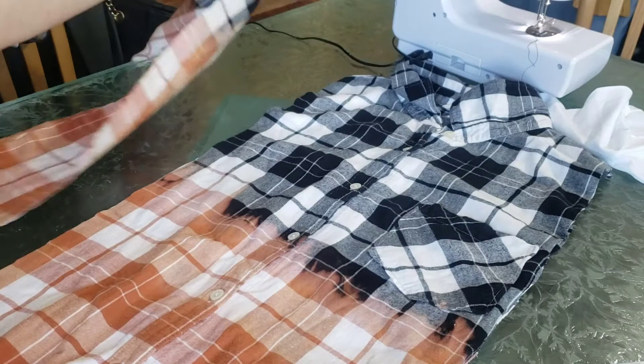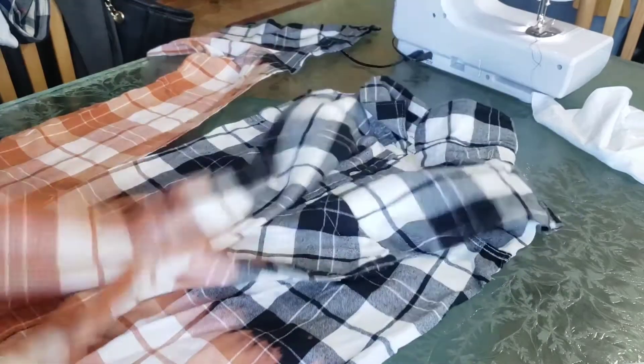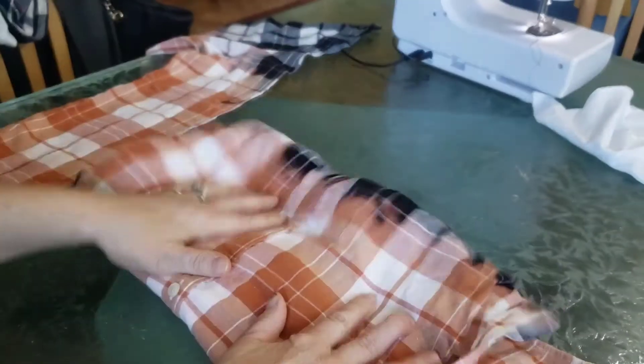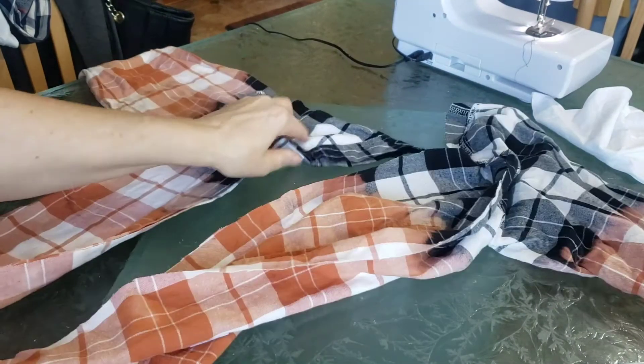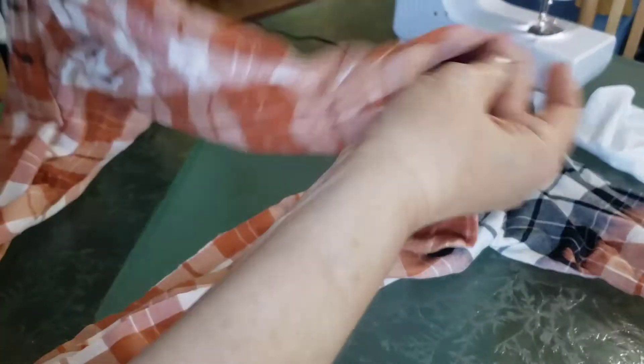So now you're just cutting the sleeves off, and that's what we're going to use. I'm going to save the inside part of the shirt for another project. I did dip this black flannel in bleach to make that effect.